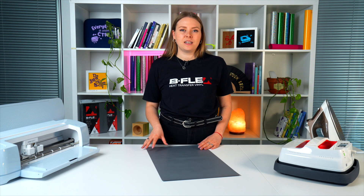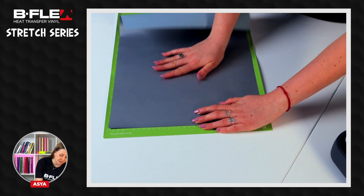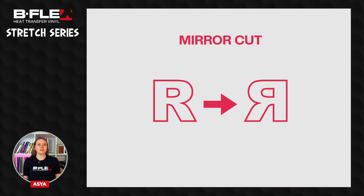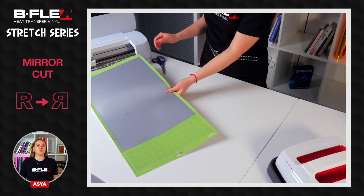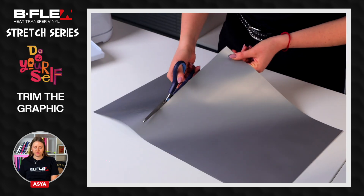Using the stretch film is as simple as this. Place the film on the cutting plotter mat with the liner facing down. Set your design in the software and remember to mirror your design. Insert the heat transfer vinyl in the plotter and proceed with the mirror cut of the graphic. After the cut is complete, remove the film from the plotter and trim the graphic with scissors.